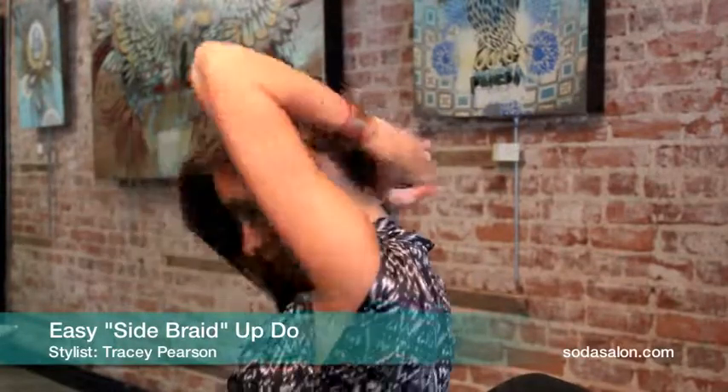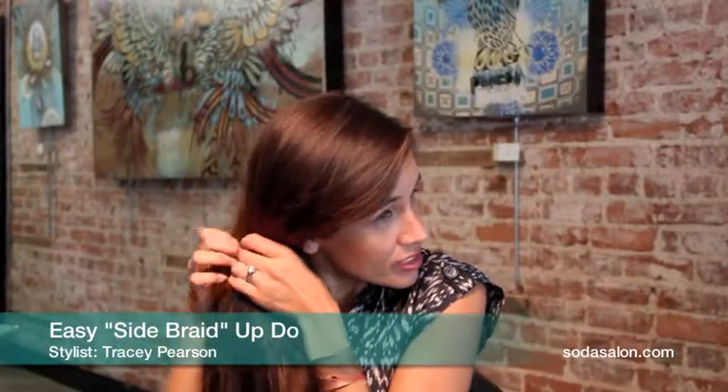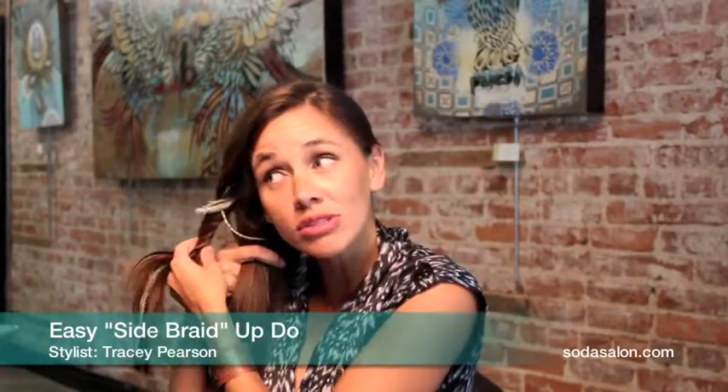I twisted it over, then bring it down to the side. Section it in three sections. I'm going to twist this one back first because it has my layers. And then I'm just going to braid.